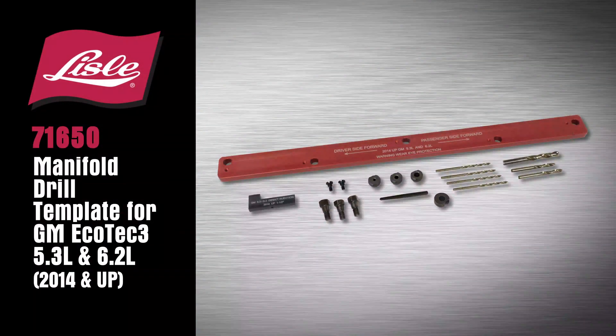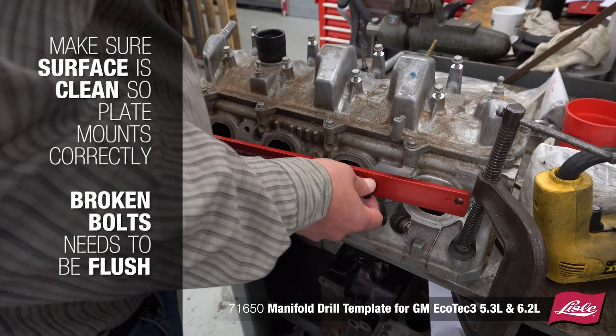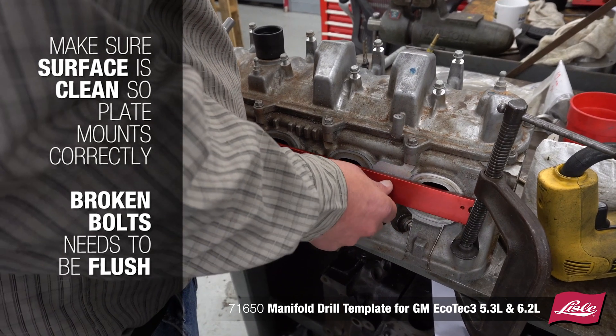Introducing the Lyle 71650 Manifold Drill Template for GM Ecotech 3, 5.3 and 6.2 liter. Make sure the surface is clean so the plate mounts correctly. Broken bolts need to be flush.